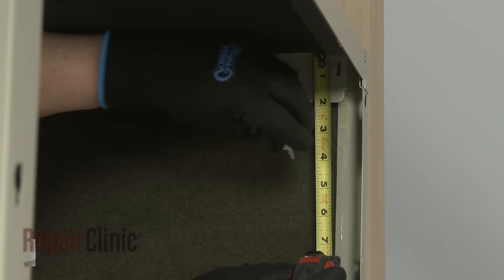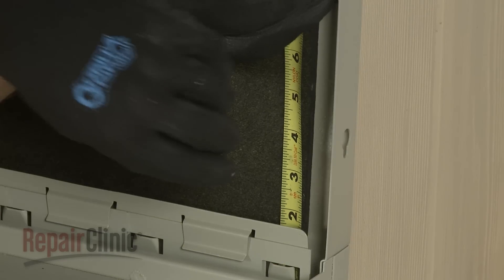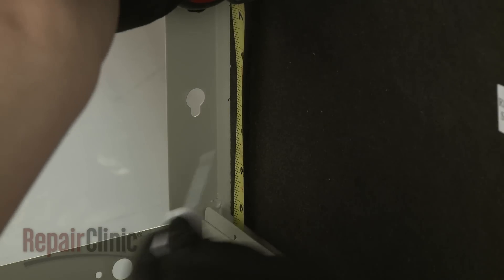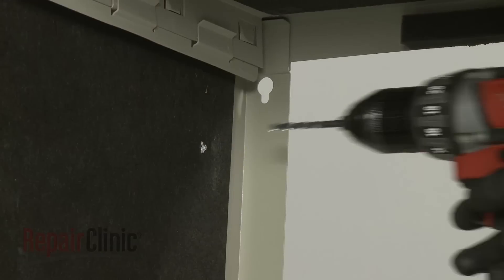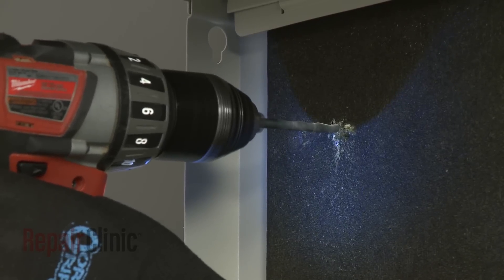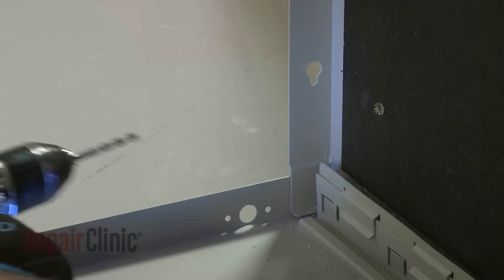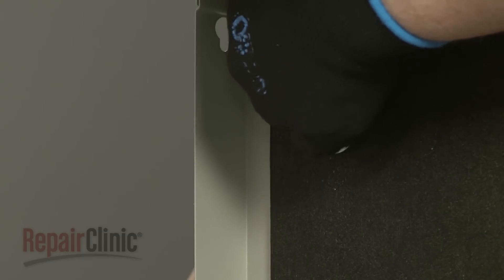Once properly positioned, determine where the wall is aligned with the sides of the sleeve, then mark two holes on each side of the sleeve, approximately 4 inches from the top and 4 inches from the bottom. Use a 3 1⁄16 inch drill bit to drill the four pilot holes. Use number 10 1-inch screws or the appropriate fasteners for the wall construction to secure the sleeve to the wall.